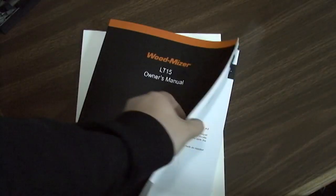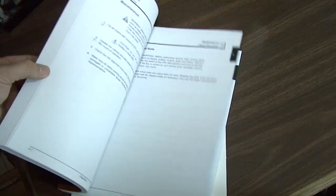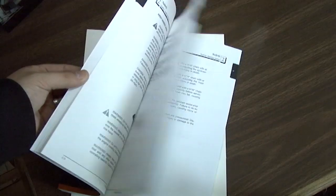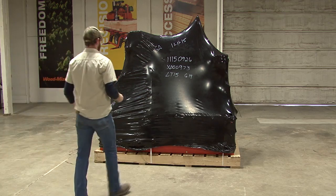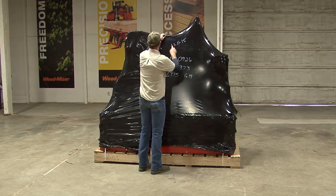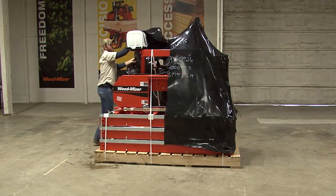To complement this assembly and operation DVD, be sure to consult your owner's manual for full safety and maintenance information. Before you begin assembling your LT-15, make sure no damage was done in shipment or that you are not missing any components. It will come as shown packaged on a wooden pallet. The first thing we're going to do is remove the plastic shipping wrap from the pallet and sawmill.